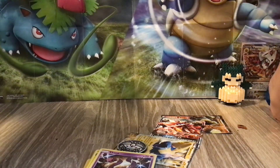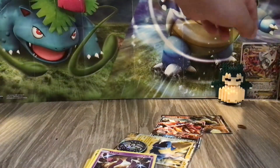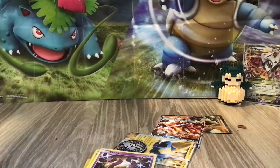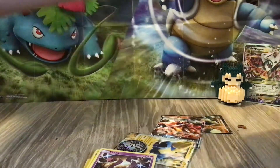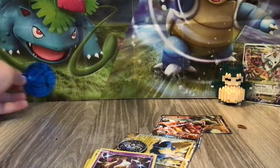And then the Blastoise card. Honestly, this is a little — here's what the set looks like. I don't know how I should put the card. That's nice. Should I put this thing? I'll just leave this thing over here for now.